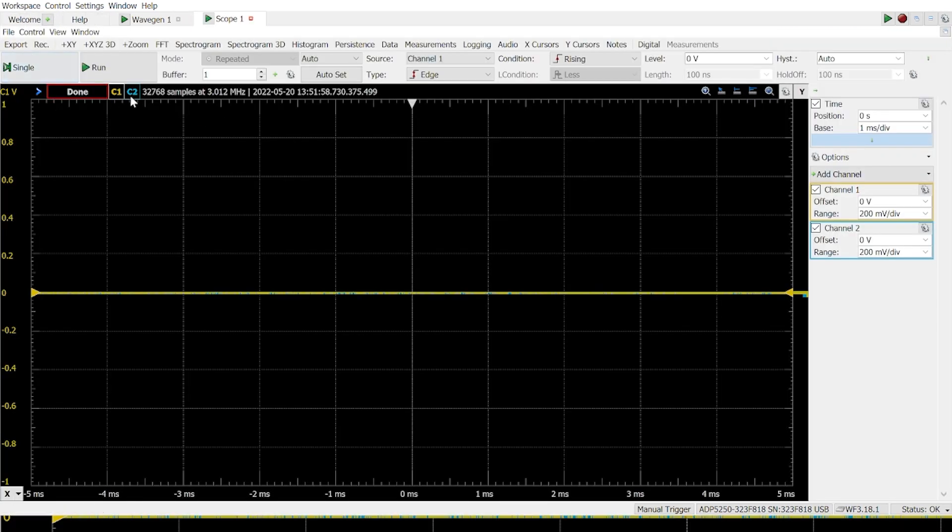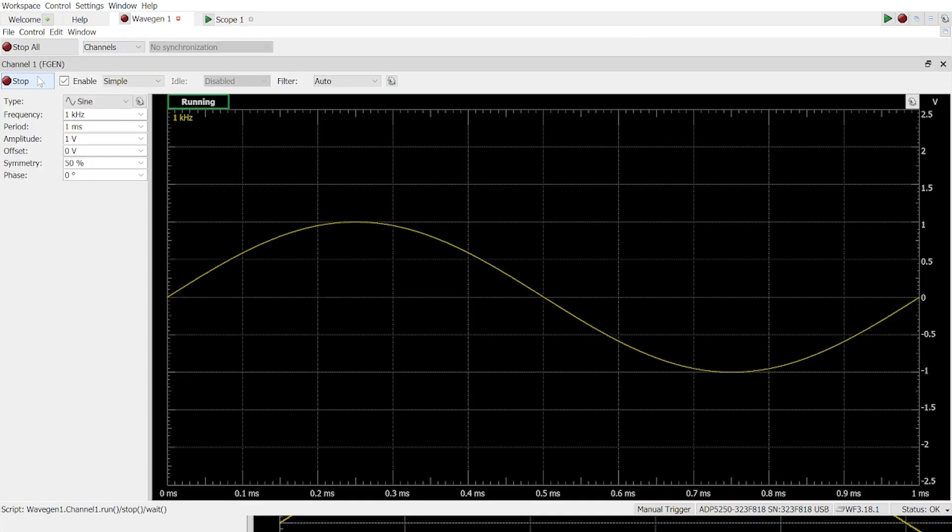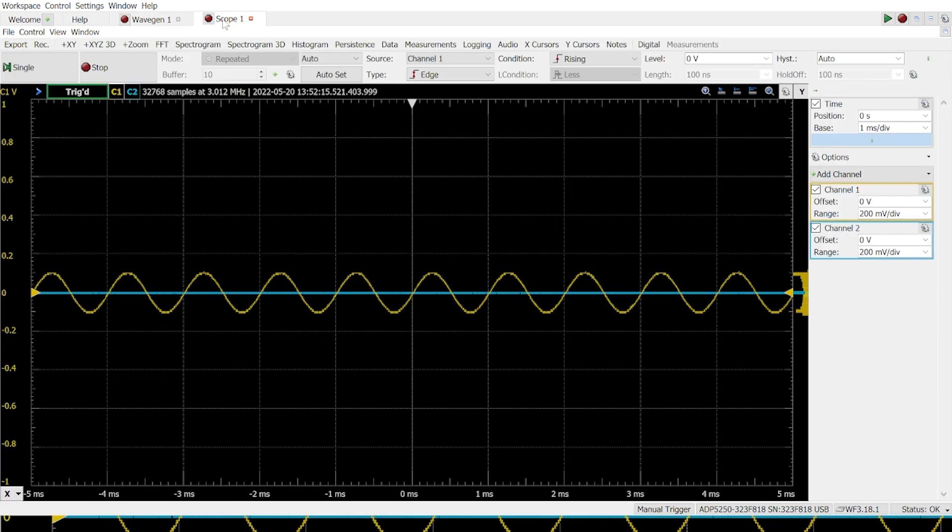Right now they're both off so we're not getting any signal. Let's turn on the waveform generator — we're doing a simple sine wave with a frequency of 1 kHz. And if I go to the scope and turn it on — voilà — you have your first measurement done with this device. What we're getting is a sinusoidal signal on channel one.